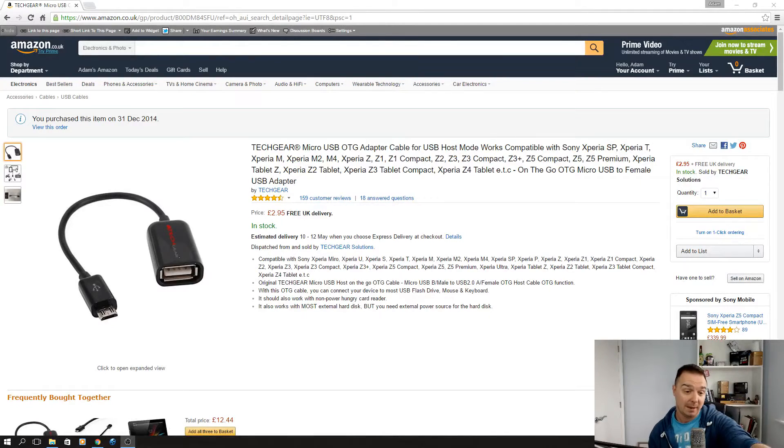What you need is one of these — it's an OTG cable. You can get it from Amazon. I bought it on the 31st of December 2014 for £2.95. That's all it is — free UK delivery at the moment, and I'll put a US link on there as well for free delivery in the US. You can do loads of things with this with an Android device, but this is what I'm concentrating on today.